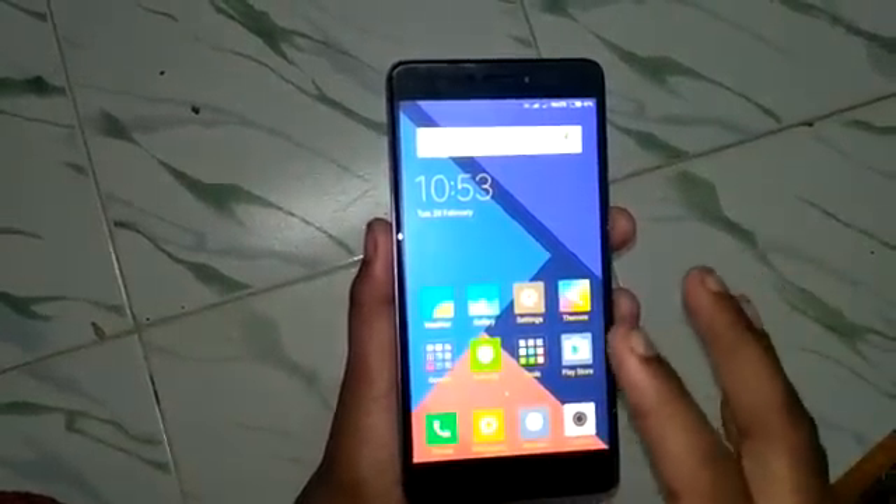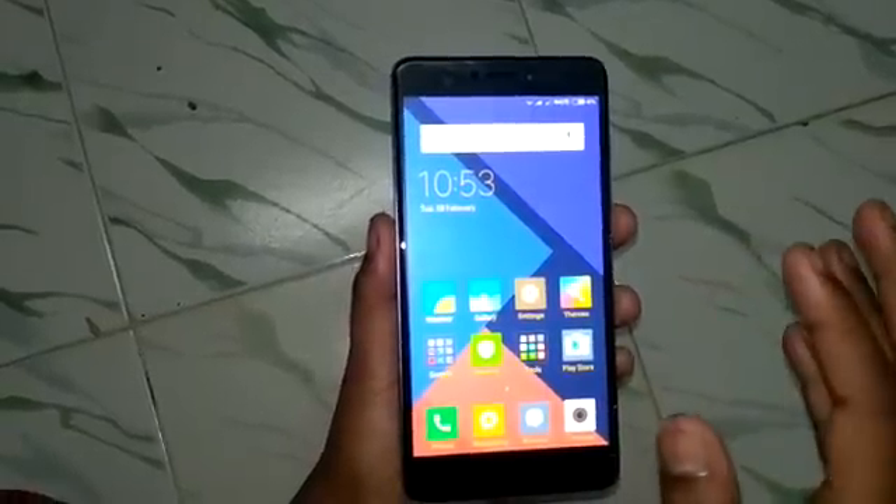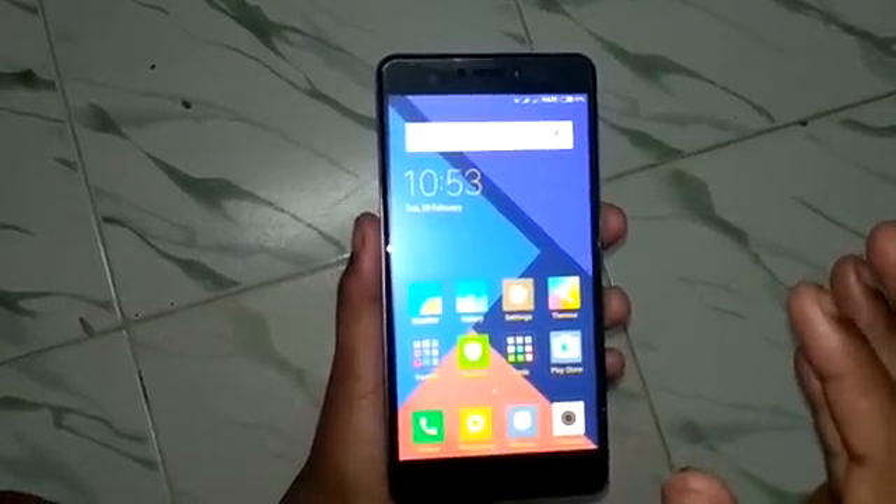These are the three methods to take a screenshot. Thank you.